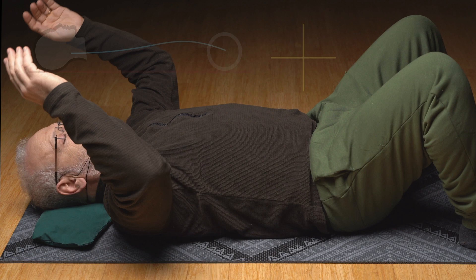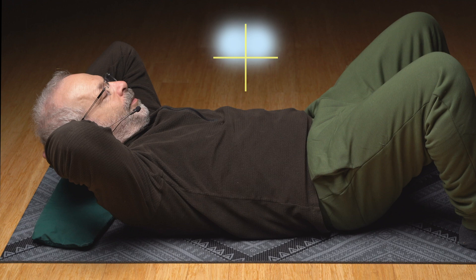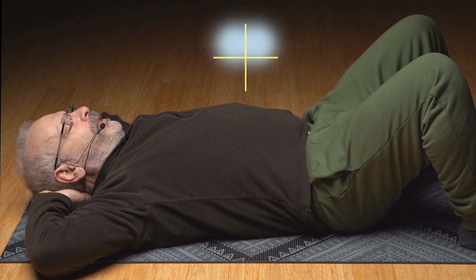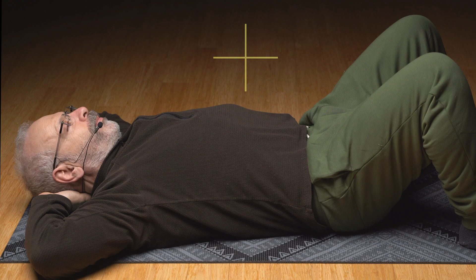Now put your hands behind the head. Curl up — hands lift the head, tighten the front, and tighten the pelvic floor. Hold the pelvic floor tight as we lower the head down. Hold the pelvic floor exactly that way, don't let it go. Now slowly let the pelvic floor release — slow, slow, slow, let it out little by little, until it's completely released.